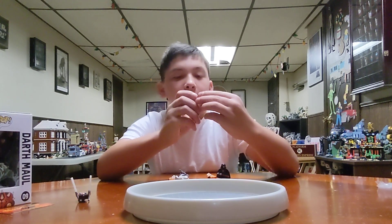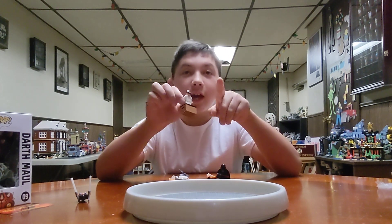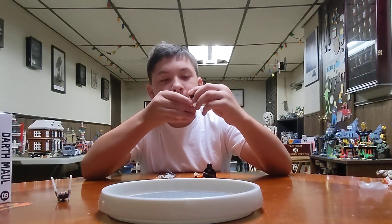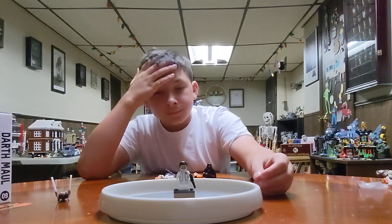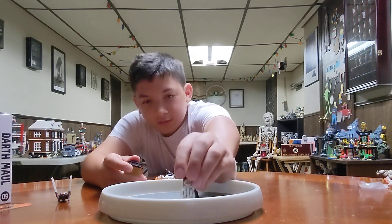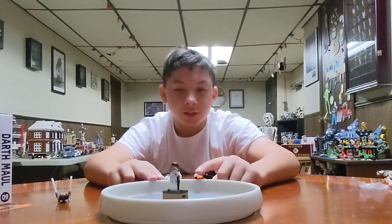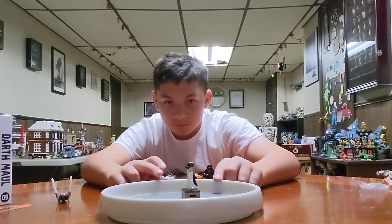First we got Princess Leia from the $800 Millennium Falcon. I know that because they have the masks on when they go in the Mynock cage. I used a LEGO crate to hold it up so you can actually see them.